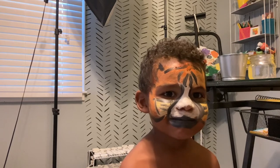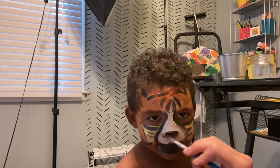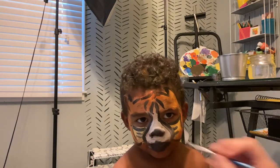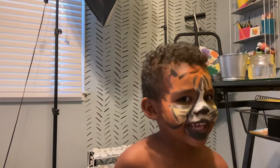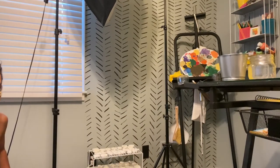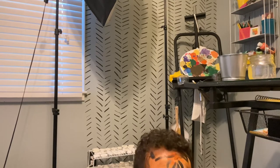Here comes the lion nose. Let's get you some whiskers. There you go! What do you think? Big. Whoa! You look tough. Can you look at the camera and say rawr? Gah. Rawr.